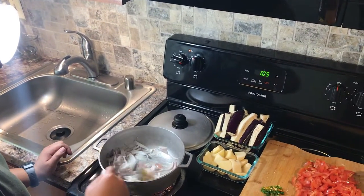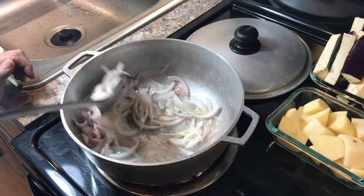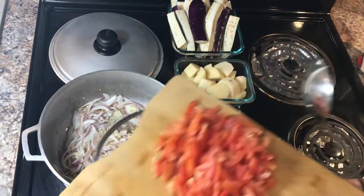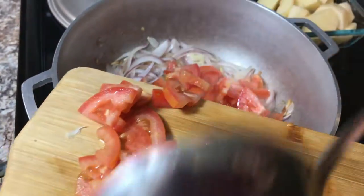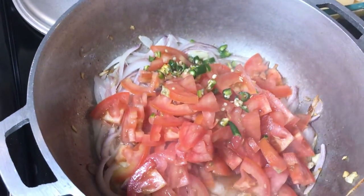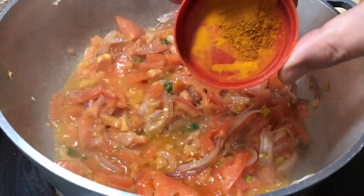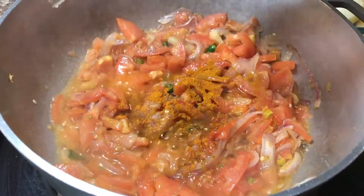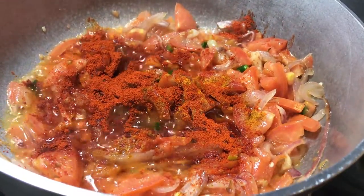We're gonna make our garlic light brown. These are roughly chopped tomatoes — I'm gonna add the tomatoes and the green chilies in there as well. Now we're gonna add some turmeric powder, some red chili powder, some garlic powder, and some salt.